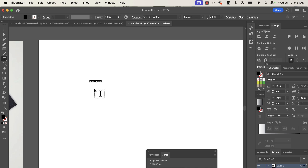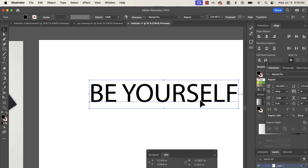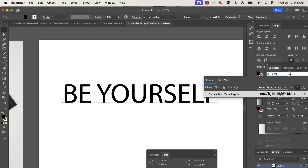Open Illustrator or the program of your choice and simply type 'Be Yourself' — because typing Balenciaga is not only biting, but who would want to wear something that gaudy and ostentatious? Type it out, make it bigger, then go to your fonts and select Slater's Duct Tape.